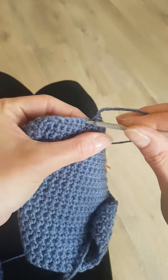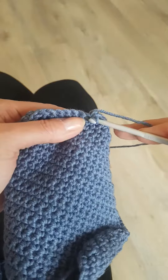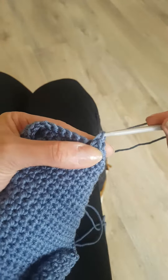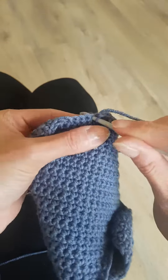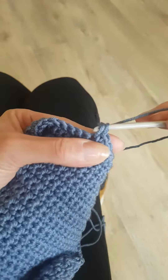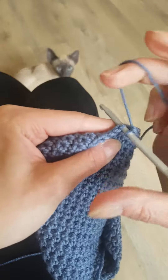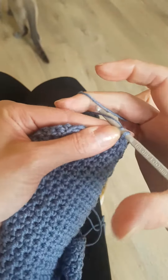For those of you who knit but can't crochet, this may just crack that nut. If you can knit, you can certainly crochet — that's my opinion. With this method you don't even need a second needle, and it's a great way to cast off too.